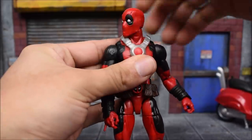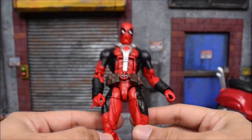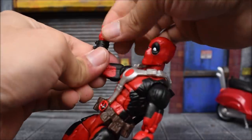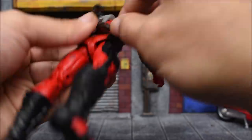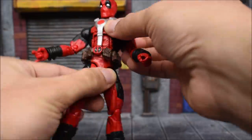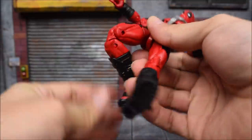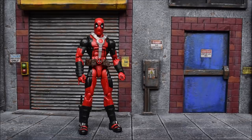Deadpool's head will swivel left and right and move up and down. This is your traditional Bucky Cap mold articulation — we've seen this before. The arms go forward and back, they go in and out, there is a bicep swivel, double-jointed elbows, a swivel at the wrist with a hinge. There's an ab crunch — the harness does not really hinder it — and the harness is actually removable via a peg. We also have a waist swivel, T-jointed legs that go forward, back, and in and out, a thigh swivel, double-jointed knees, a boot cut, and a hinge with an ankle pivot. All the great articulation this body mold provides is here.